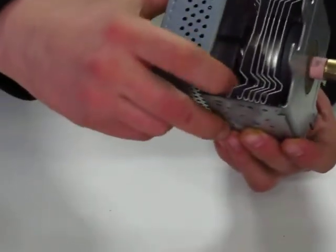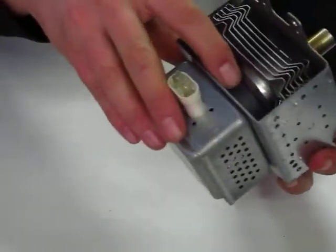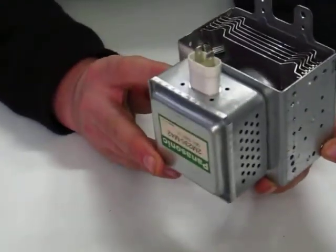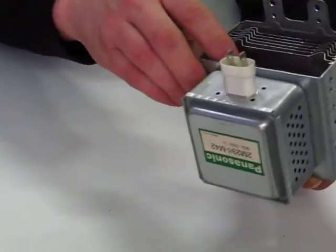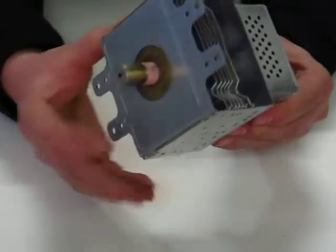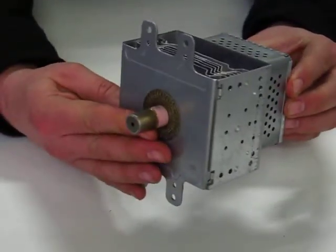In actual fact they are easy to pull right out. This is a sure sign that the magnetron has overheated. This is usually caused by the air vent at the back of the machine becoming clogged over time. When you replace the magnetron you should clean the air vent at the same time and you should have no further trouble after the magnetron has been replaced.